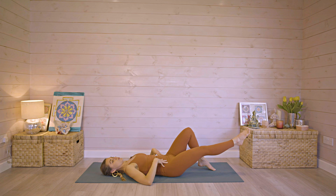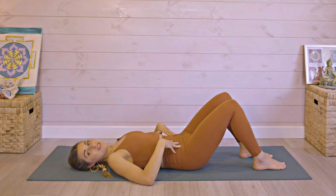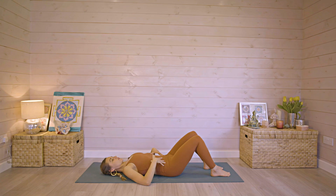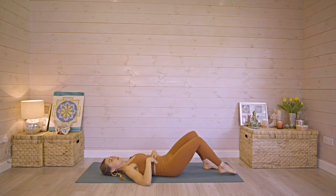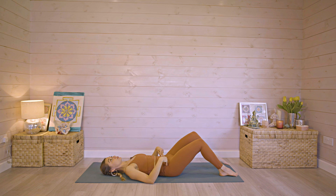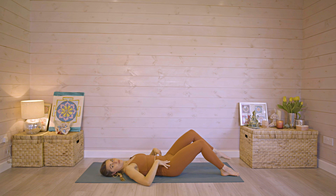Now let's try the next exercise: single leg lifts. Inhale to prepare, exhale to activate your core, and then raise one knee off the ground and lower. Keep your hips really still, lower. Keep the shoulder blades on the ground. Single leg lifts really help to activate the transverse abdominus, your deep core muscles.